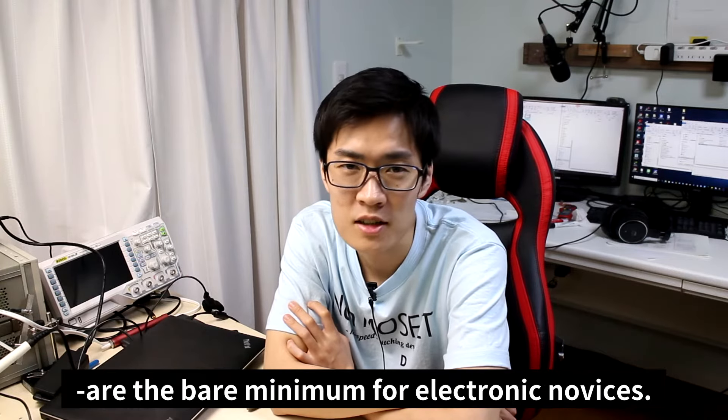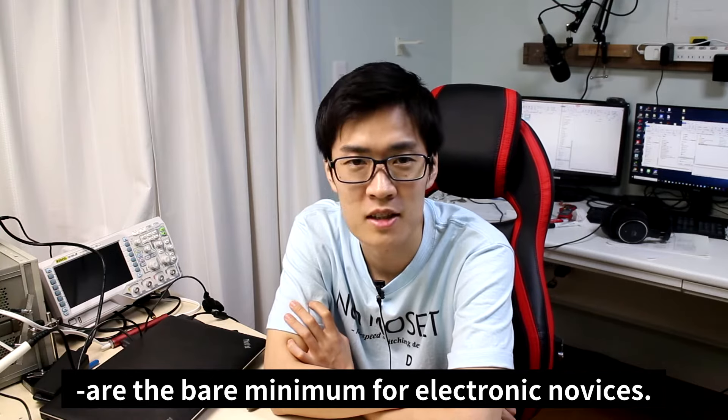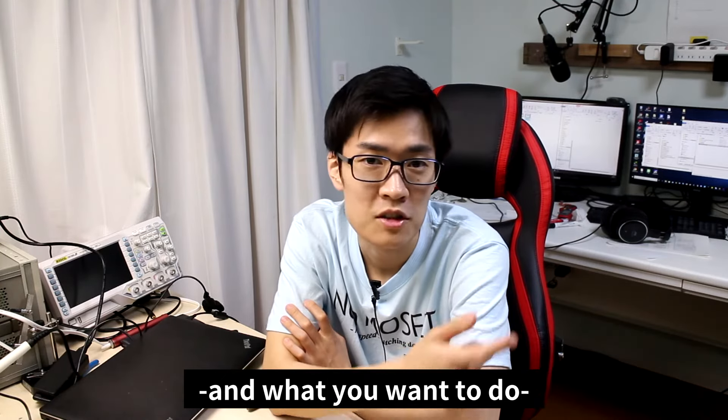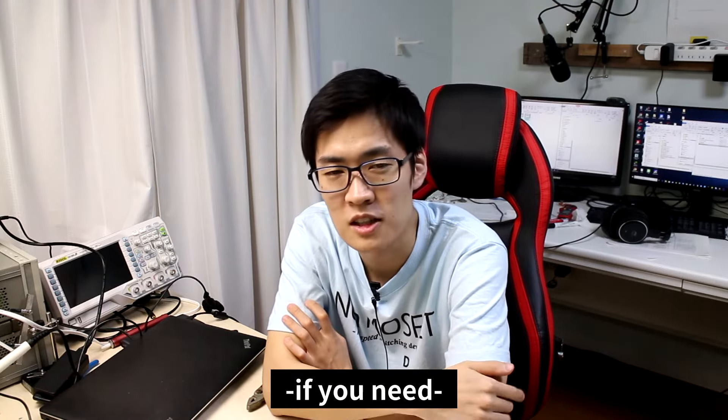The tools I've introduced today are the bare minimum for electronic novices, depending on the person and what you want to do. Try asking in the comments if you need some extra help preparing.